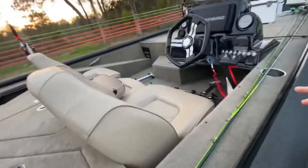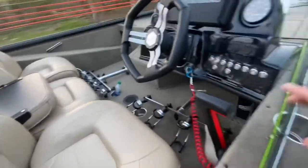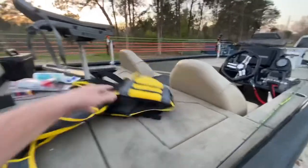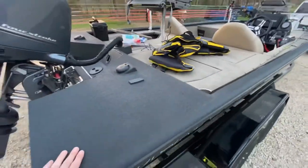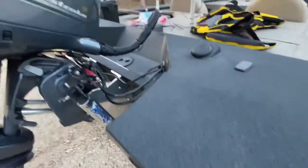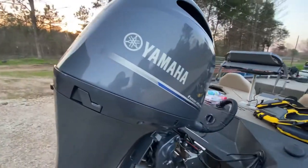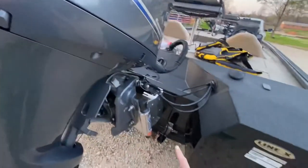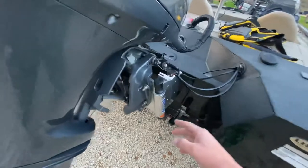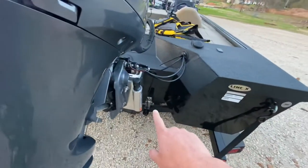Whoever built this boat must have been an alcoholic — you've got two cup holders in the floor, one here, two up front, two in the back. Carrying around to the back, everything stays Line X. We're running the Yamaha 200 four-stroke on the back with a six-inch Atlas hydraulic jack plate with the setback on it.